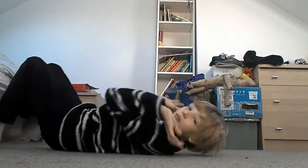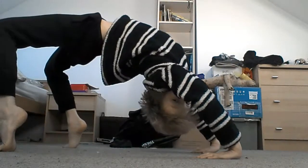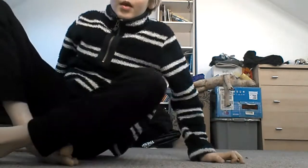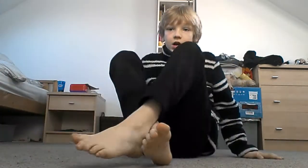Hello guys and welcome to another video. As you can see by the title, this video is how to do a backbend. The skills you need to do a backbend is a crab — it has to be quite a good crab, and that's it really.